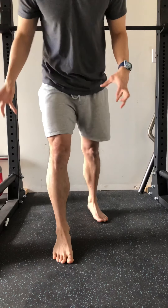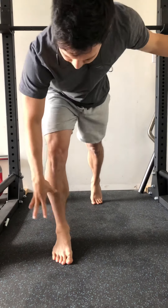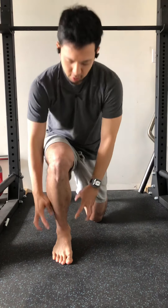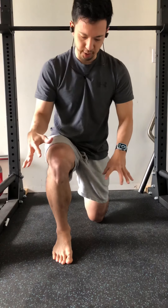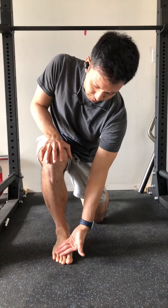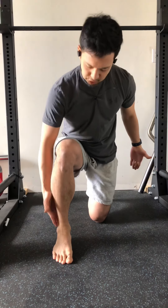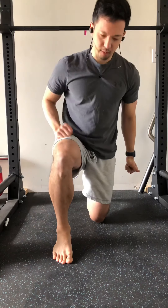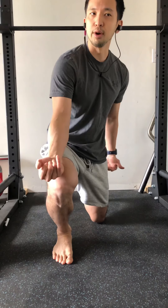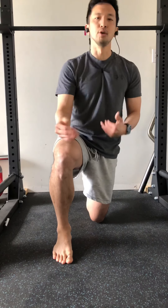The same idea applies to a split squat. For the front leg in particular, you want to feel the weight nicely and evenly balanced through that front foot as you come down. It shouldn't feel like the weight is excessively translating forward toward the ball of the foot, nor should you be sitting really far back into the hip. Some people do that because of discomfort in the knee as they get forward — which is to say we probably just need to expose the knee to that range of motion a little bit more.